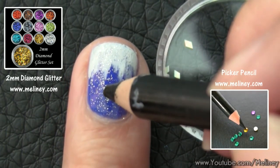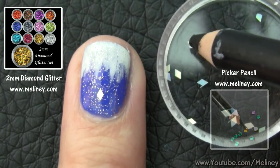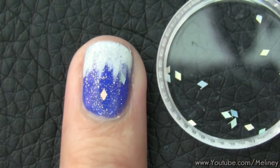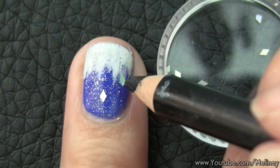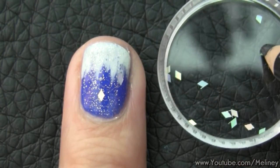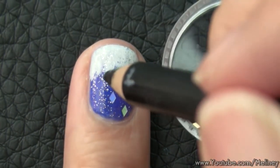Next, get yourself some of these diamond glitters — they are amazing. I love this shape and it comes in a set of 12 colours. Place a few on each nail with a picker pencil to decorate. Do this before the glitter polish dries so it helps to stick them in place.